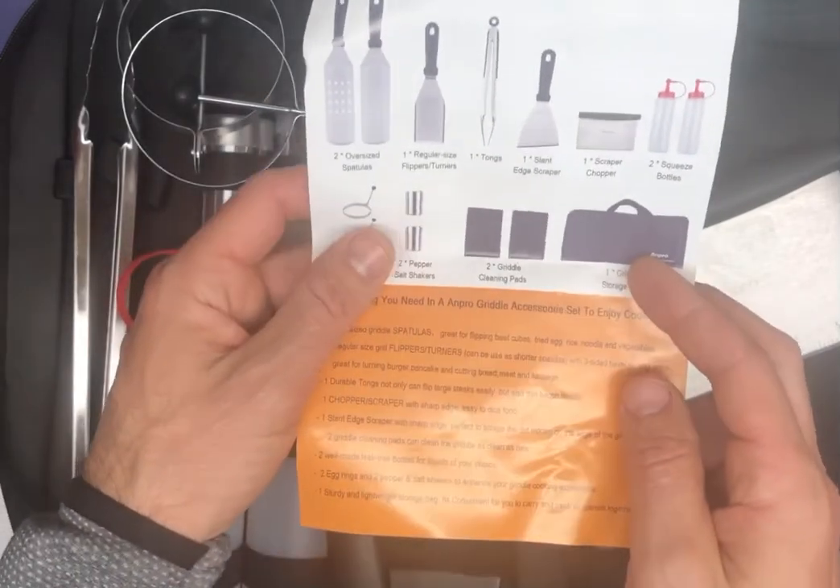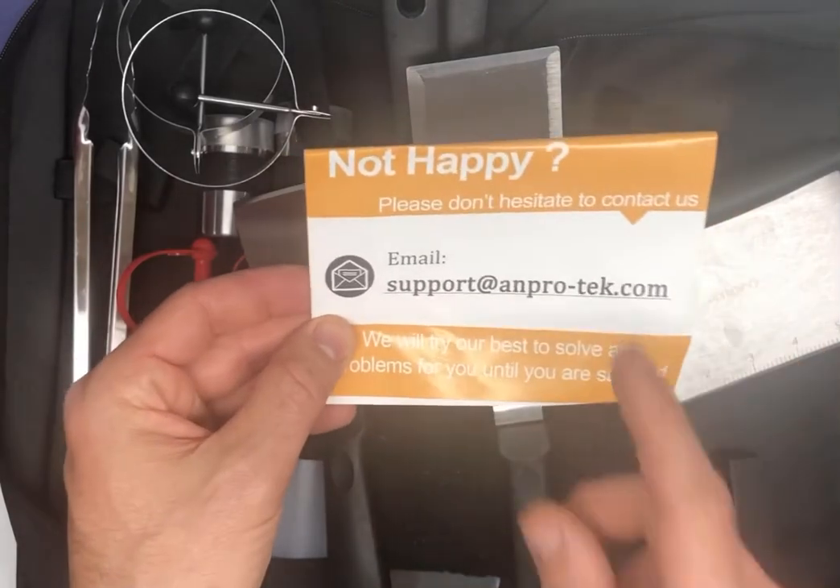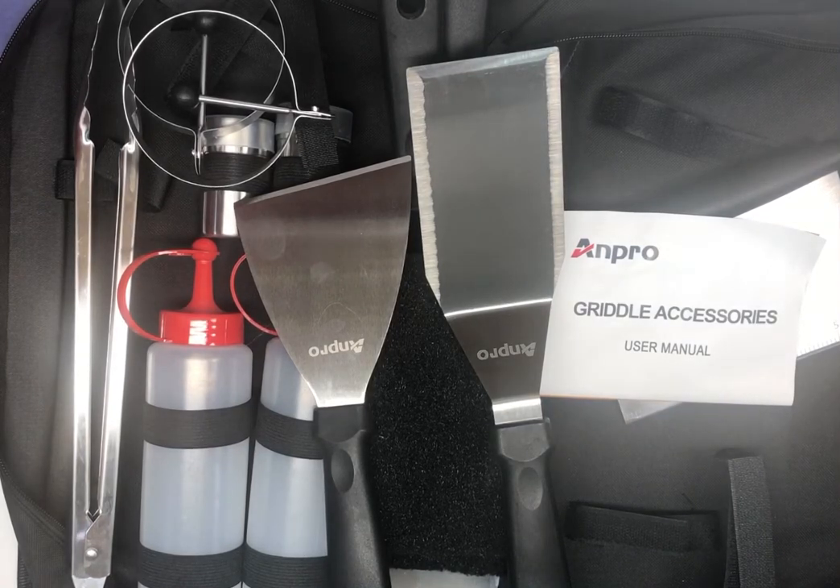So all very nice, everything looks good. If you need to contact them, they've got the email right there. Again, the brand is ANPRO, A-N-P-R-O — it's their griddle accessory set tools kit, 15 pieces. It's on Amazon for $19.99, so go ahead and check it out if you're in the market for some griddle accessories.